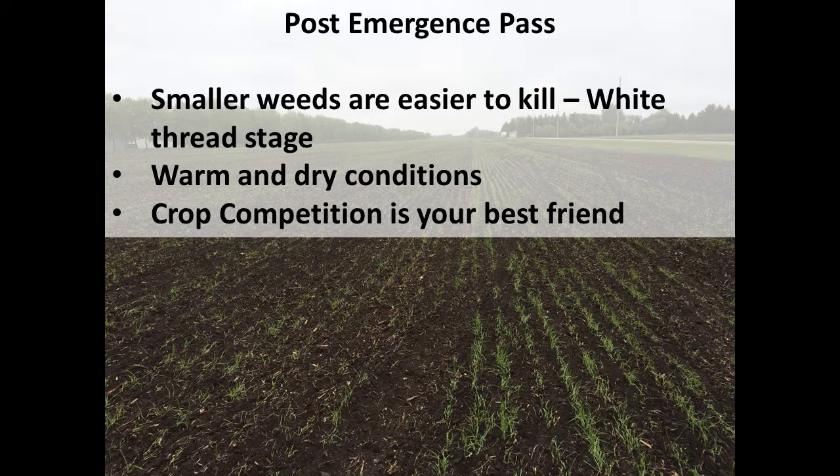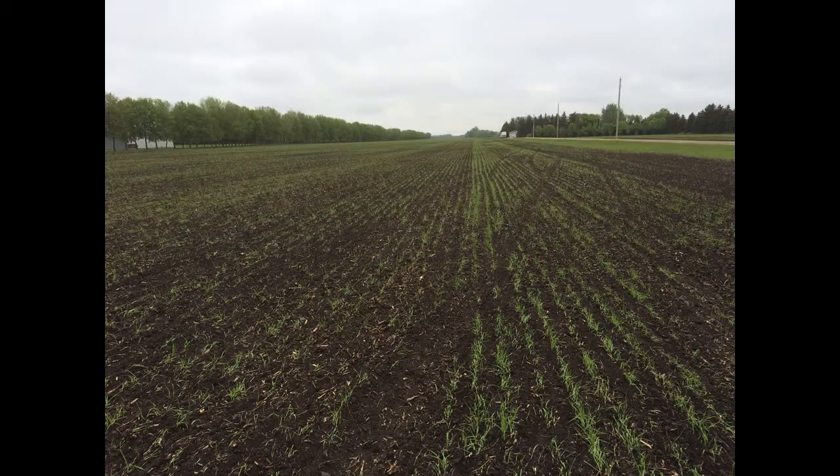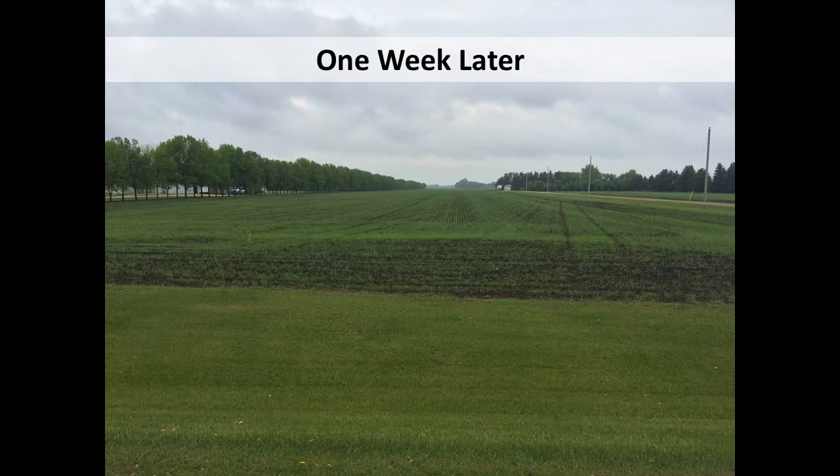Crop competition is your best friend. Don't do too much damage to the crop if you can help it — I know it's a fine line. This is what it looks like right after harrowing, and here we are a week later — you can see it's starting to green up and actually doesn't look too bad.